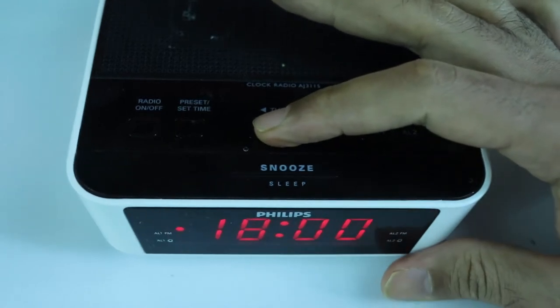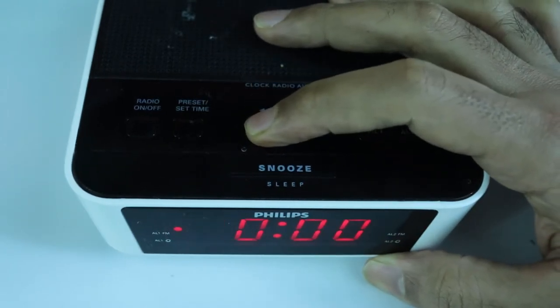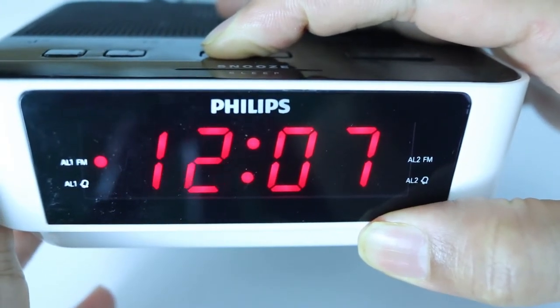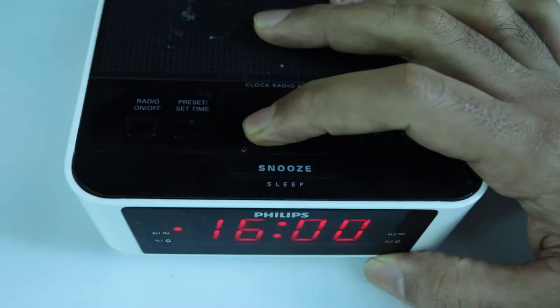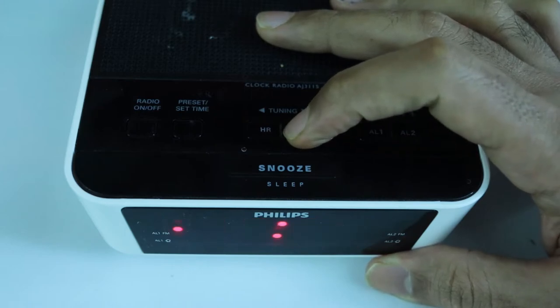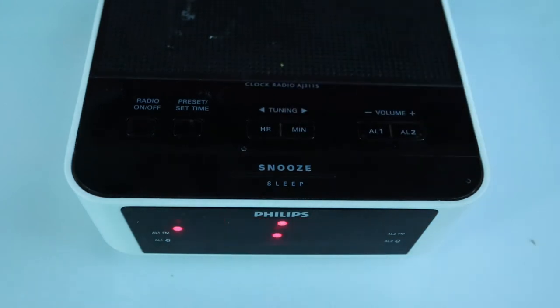Under tuning you should see the HR button and MN button for setting up hour and minute. Keep pressing the HR button until you get your desired hour. If you hold the hour button, you can move quicker to the desired time. I set the hour to 17 and the minute to 7, then it will start blinking.